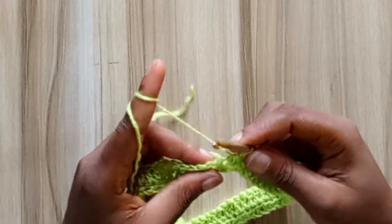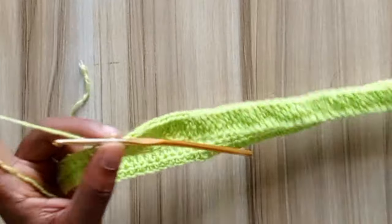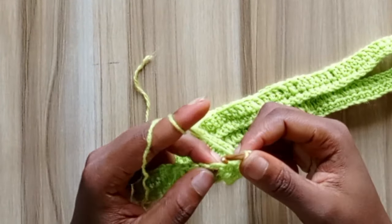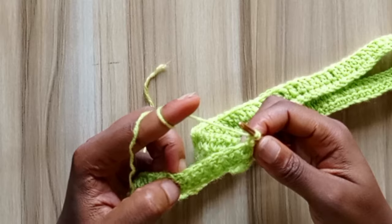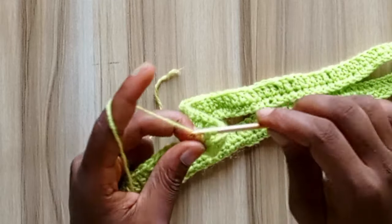For the third row, start by making a chain of one. In the first eight stitches, go in with one double crochet.